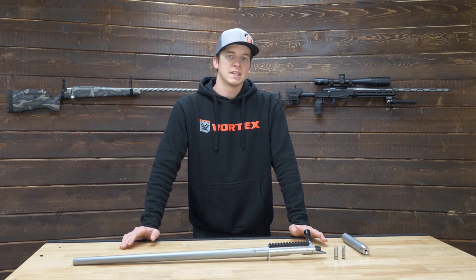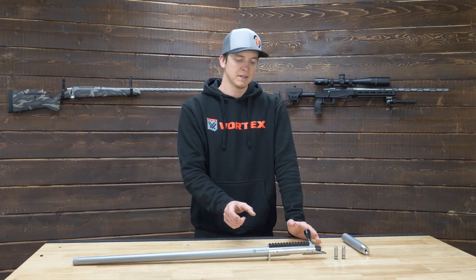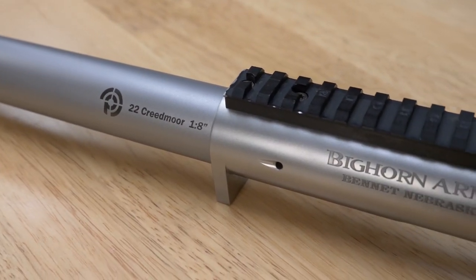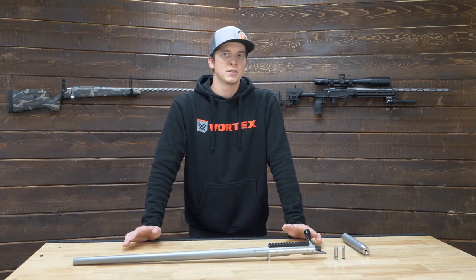When ordering a pre-fit for a Bighorn TL3, you must specify whether it is long or short action — that will actually change the length of the threads on the barrel, and it is specific to each length of the action. The threads on your new Bighorn TL3 barrel will be 1.055 by 20 pitch.